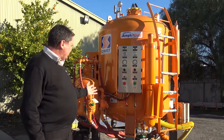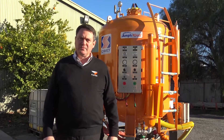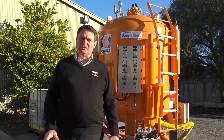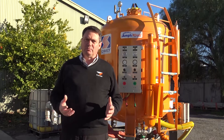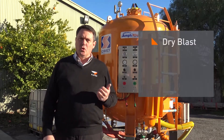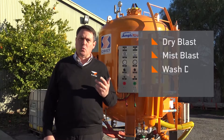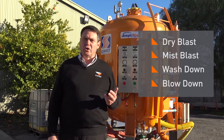This unit will blast with up to four operators simultaneously. The functions of this machine enable those blasters to blast dry or wet, or they can wash down with no abrasive — just water — or blow down with dry air.